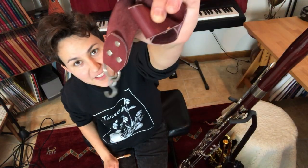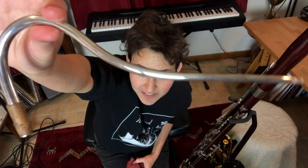Would you like to know what this, this, and this have in common? The bassoon.